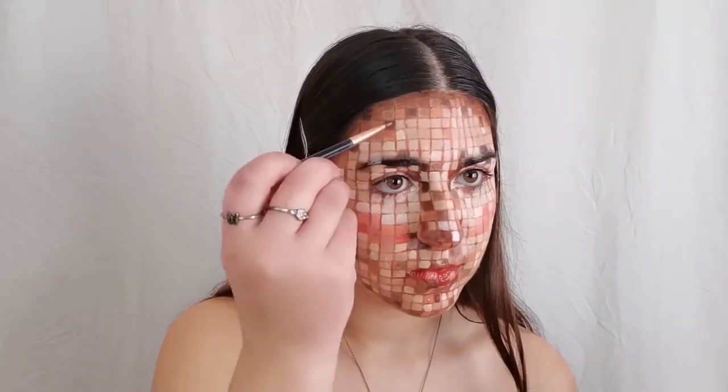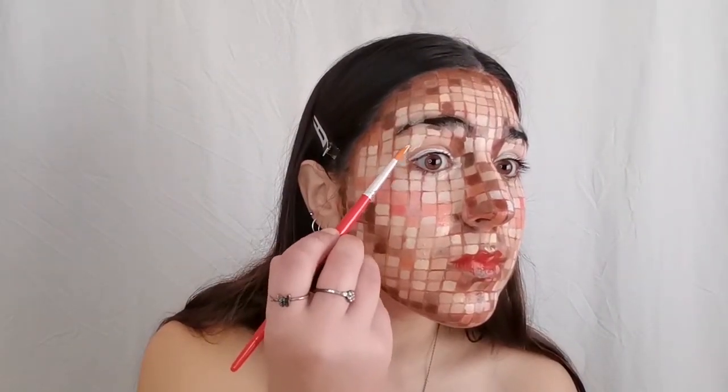For the lips, you can choose any shade you like. I'm using red lipstick and some pink shades. To finalize this look, check if every square is filled. If not, fill it with the shade you think is appropriate for it.